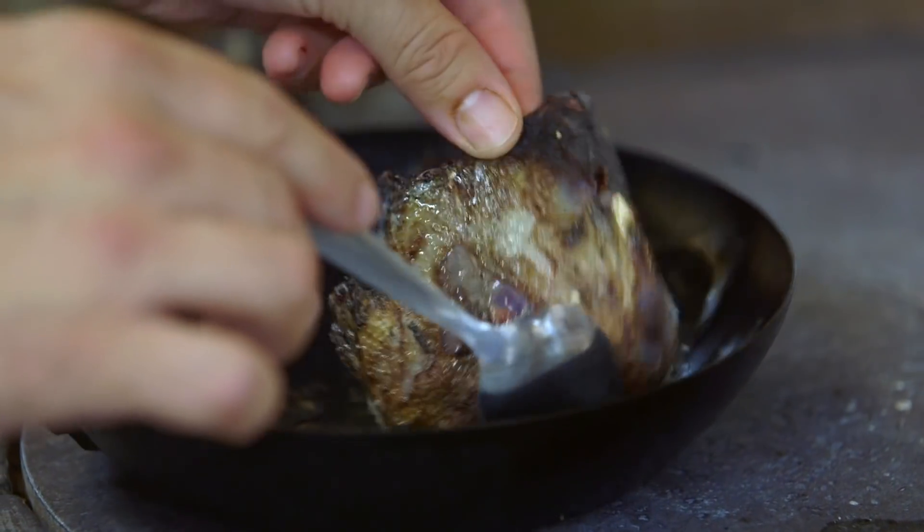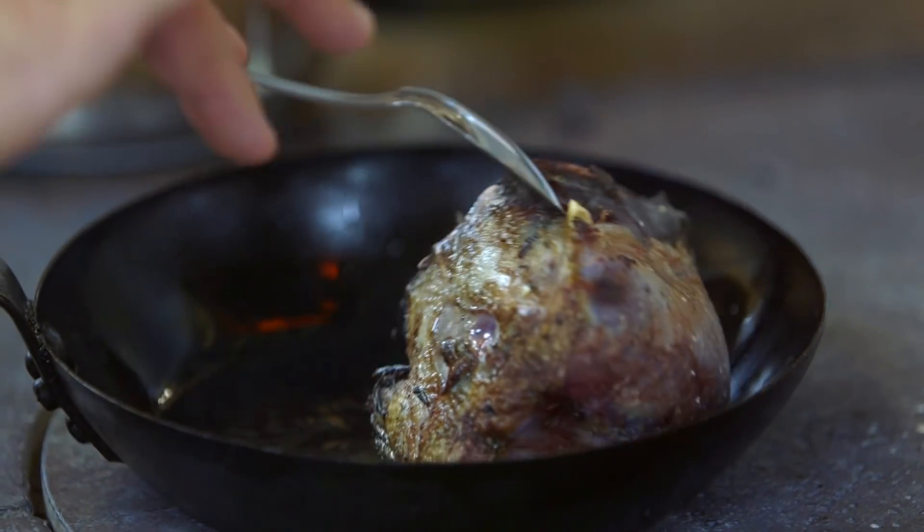They take about an hour and a half to cook really well. Once they're cooked they come out of the stock. We pass all the other ingredients out of the stock through a fine chinois and then reduce that down, which creates our nice grouse-flavoured sauce. We keep that to one side.